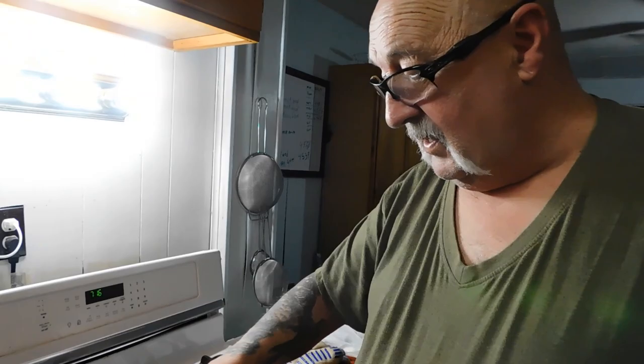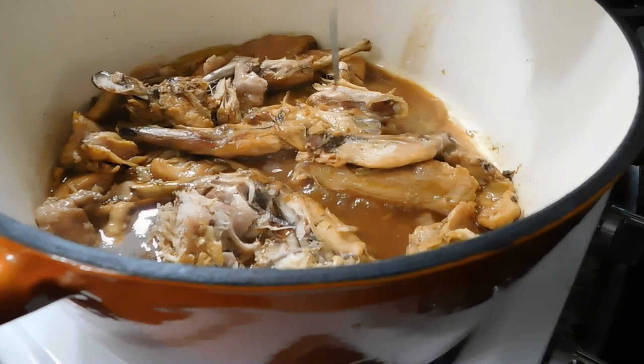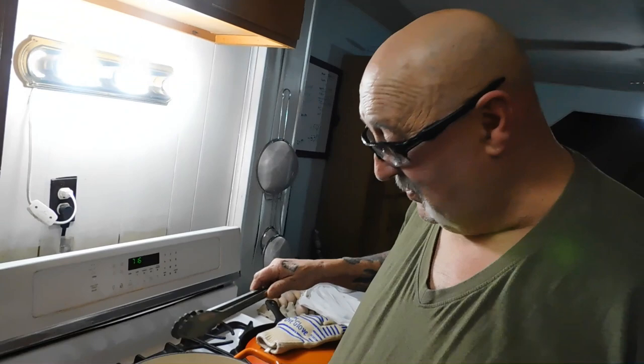I think this is done. Look at that — it's just pulling right off the bone, just gorgeous. Now I'm gonna take these out and put them in a bowl, then we're gonna start to make our gravy and pull the meat from the bones. Kind of like a pulled pork sandwich, but it's not — there ain't no pork here. Look at all the meat from one rabbit.